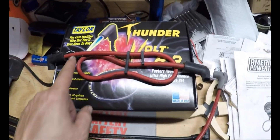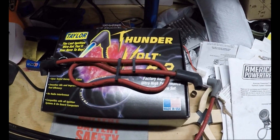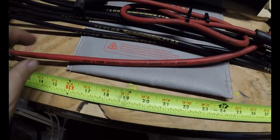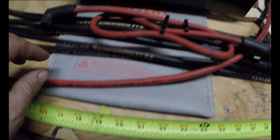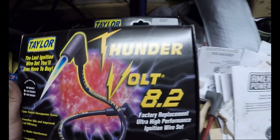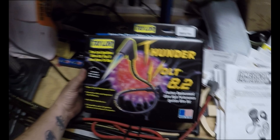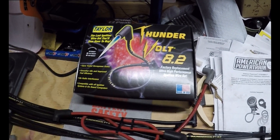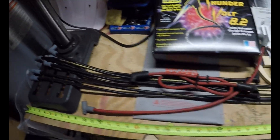I mean, you can see it here. It wasn't efficient, I don't think, with all the routing back and forth. But these are the wires I got. I went from MSD Superconductor 8.5s to just these Thunderbolt 8.2s. They had good reviews on Summit. They were about 25 bucks cheaper. Weren't too hard to build. So I got the custom length one.